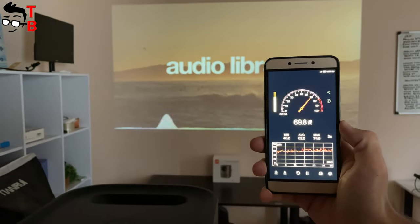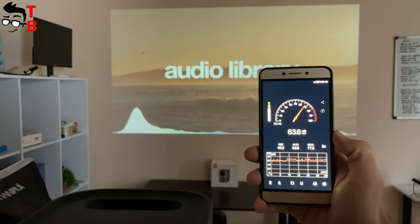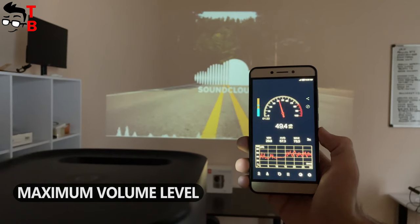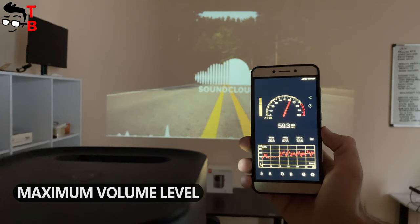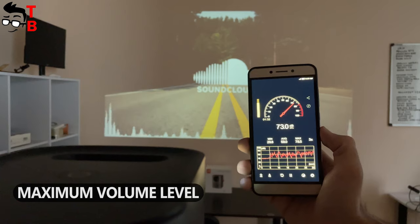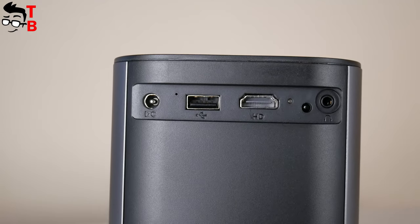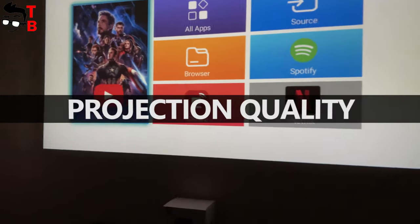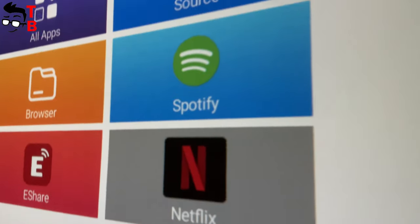The Mi Auro projector has dual speakers. The sound has pretty good quality, but the speaker is very quiet — the maximum volume level is 65 decibels. I would recommend connecting external speakers using the 3.5mm audio jack. The Mi Auro projector has full HD resolution and the image is really clear. There are no visible pixels on the projection even at close distance, and the edges are clear and not blurred.